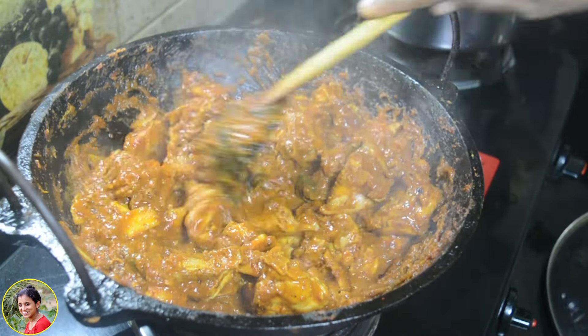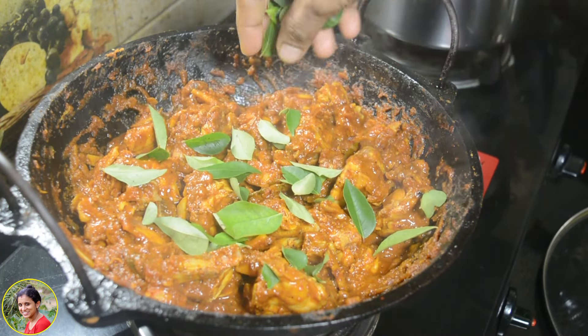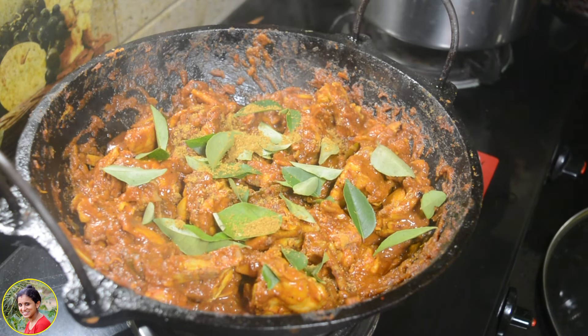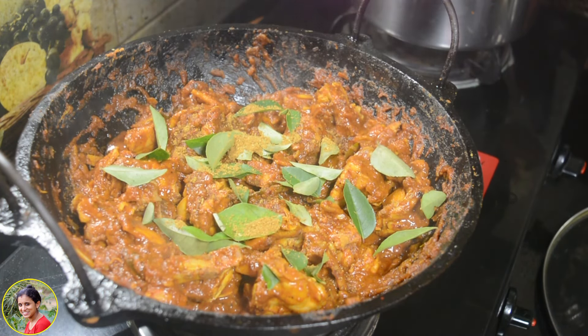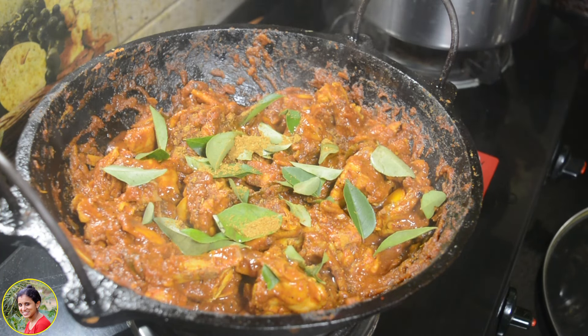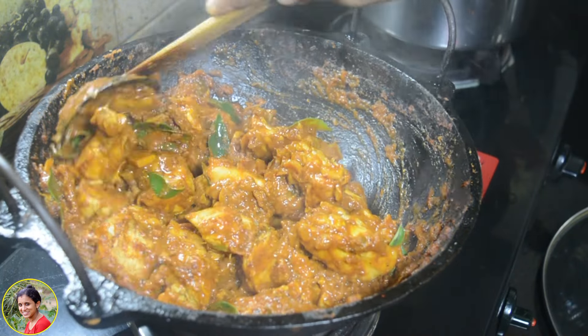I will add two ingredients at the last step. I will add a little bit of garlic, and then we will taste it. I will add two tablespoons of garlic. I will mix it in the same way and mix it in the flame.